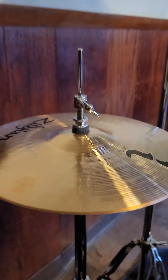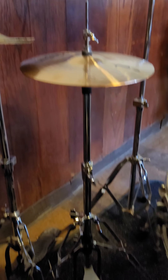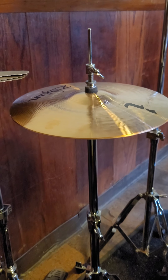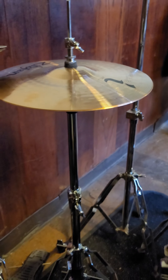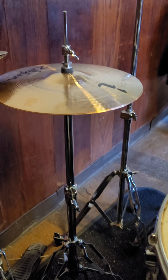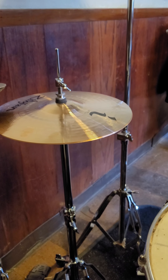All right, so usually I don't do no talking, but I want to show y'all something. I finally got a new hi-hat — everything, the stand, all that. It's an SPL joint, a Zildjian stand.